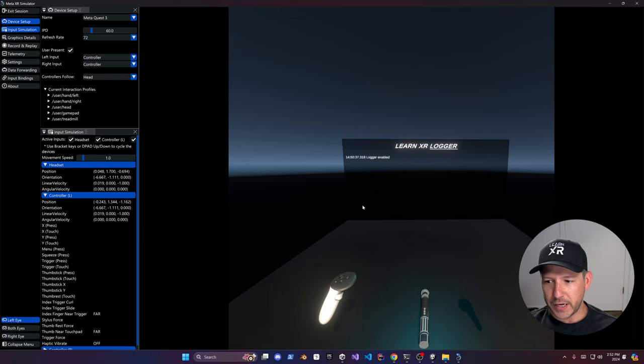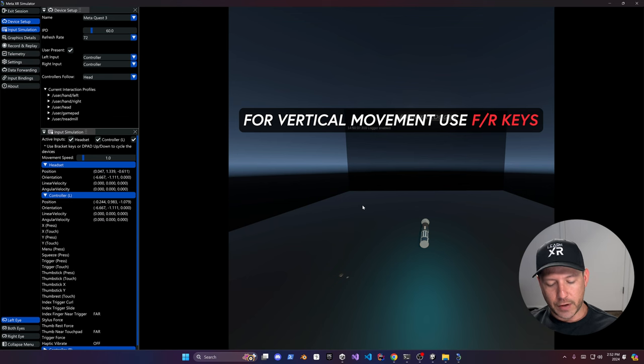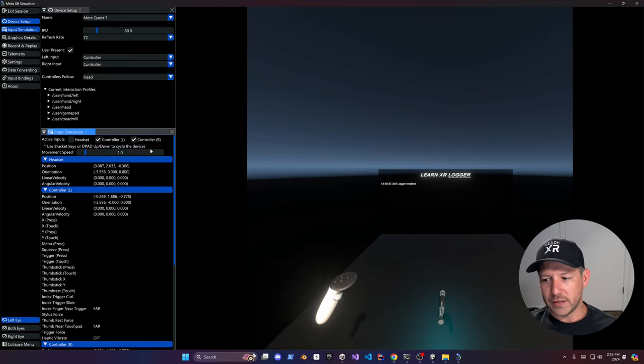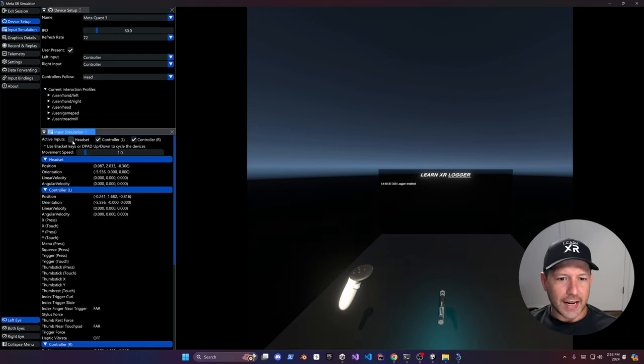You can use a combination of all of these. Another cool thing: if you want to go down, hit F, and to go up hit R. You can uncheck the headset and now the controllers are the ones that will move. You can still use WASD to move around, rotate, and do everything I just showed you. Click it again and everything will move together.